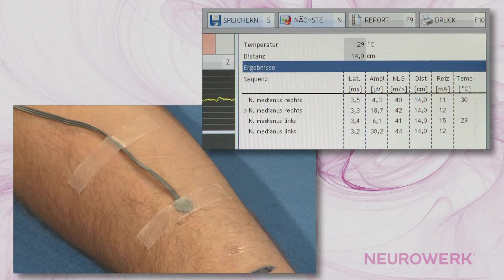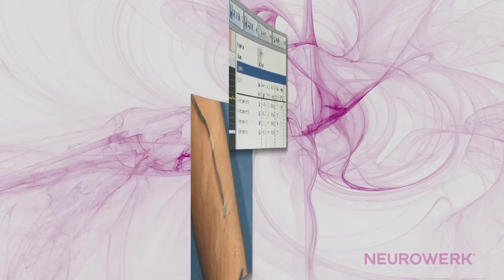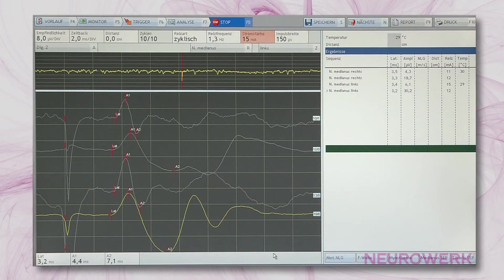As an option, the surface temperature of the skin inside the examination area can be displayed using a temperature sensor. It should be considered that, depending on temperature, the sensory nerve conduction velocity changes. Usually, the device exactly places the markers for latency and amplitude automatically. If, due to pathological conditions or standard variance, this does not occur, the markers should be corrected manually to obtain precise data regarding nerve conduction velocities and amplitudes.